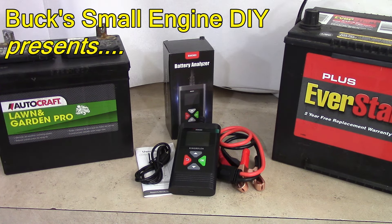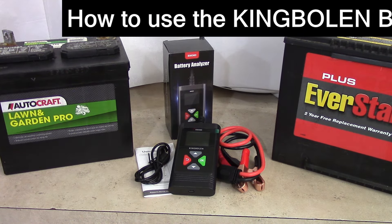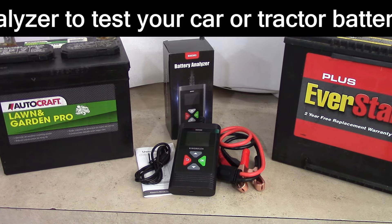Hello my good friends, this is Buck Weezer coming at you today with another exciting video on YouTube with Buck Small Engine DIY. Today I want to introduce you to a tool that I just picked up and I'm very happy to have. It's something I've been needing for a long time and I want to present it to you and try it out together.